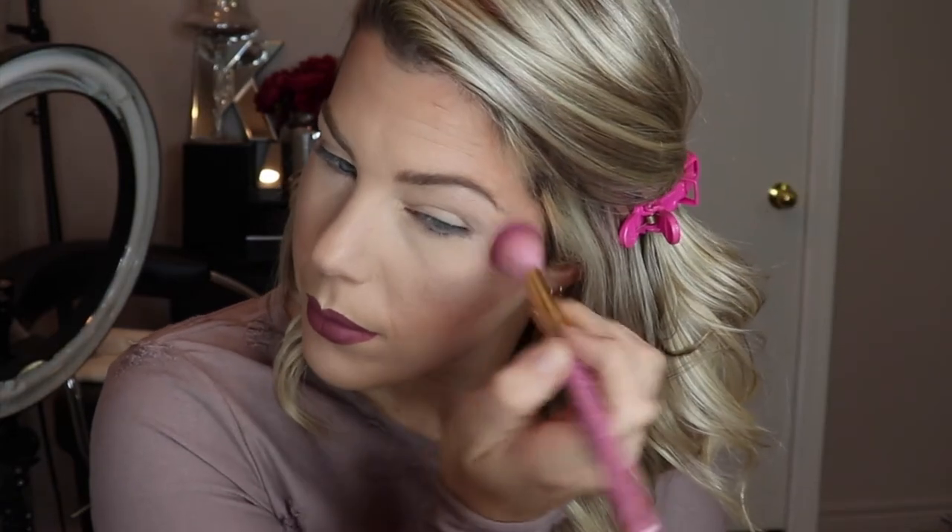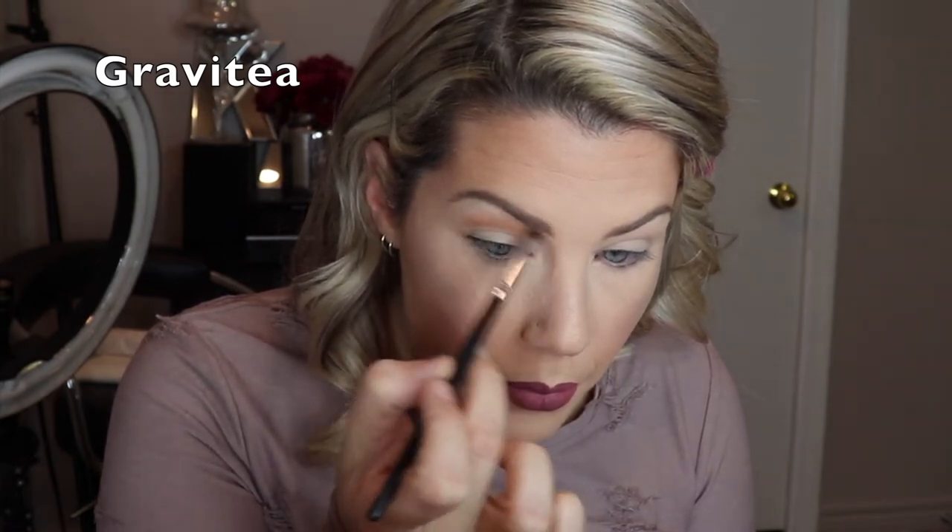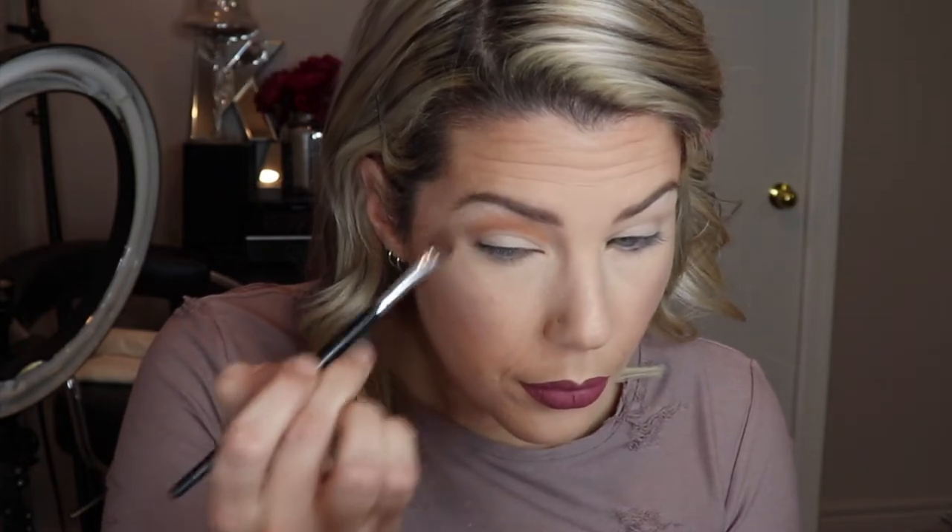I'm starting with Pluto, going in with my highlighting brush. Then I'm going into the crease with Gravity. Next I'm going in with Flying Saucer. I'm taking a little bit of Ghost Ogee and just de-blurring the outer corner, then making that edge a little more pointed.